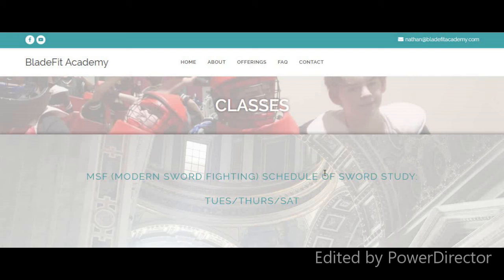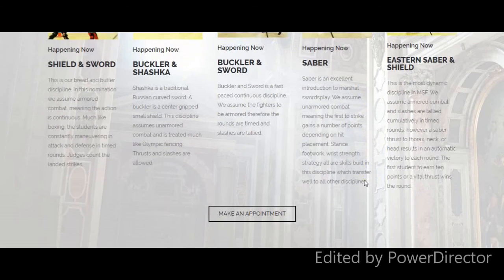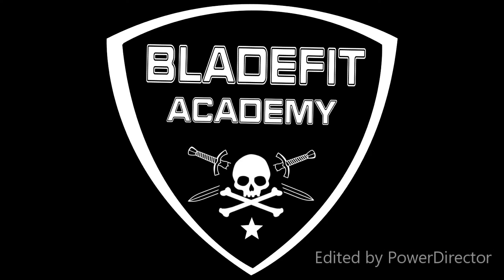We'd love to meet you, so come check us out. If you like what you see, if your kids like the activity, we can discuss something a little more long-term. Just try it out first and let's see — I think you're really going to enjoy it. This is Nate with the BladeFit Academy. I will catch you later, and remember to always slay your demons. Take care.